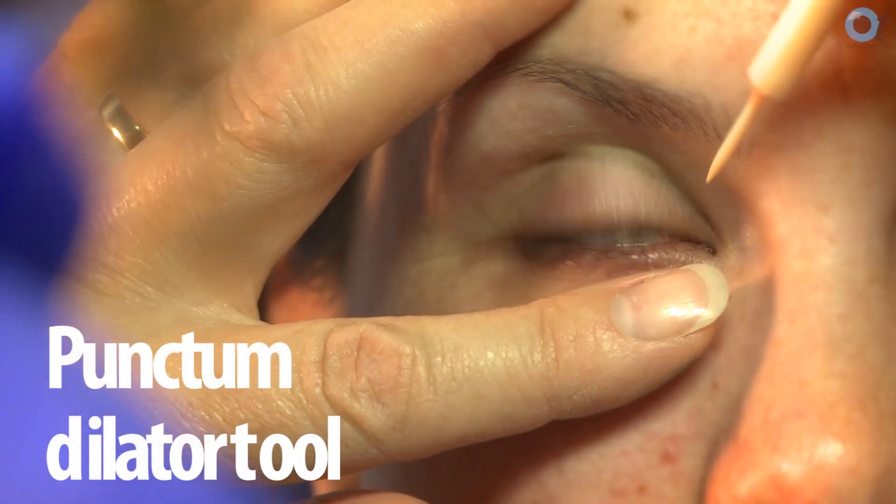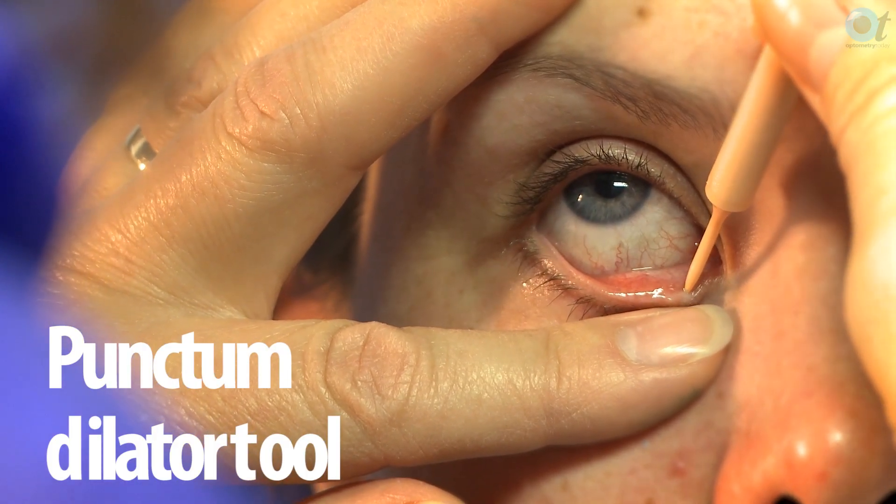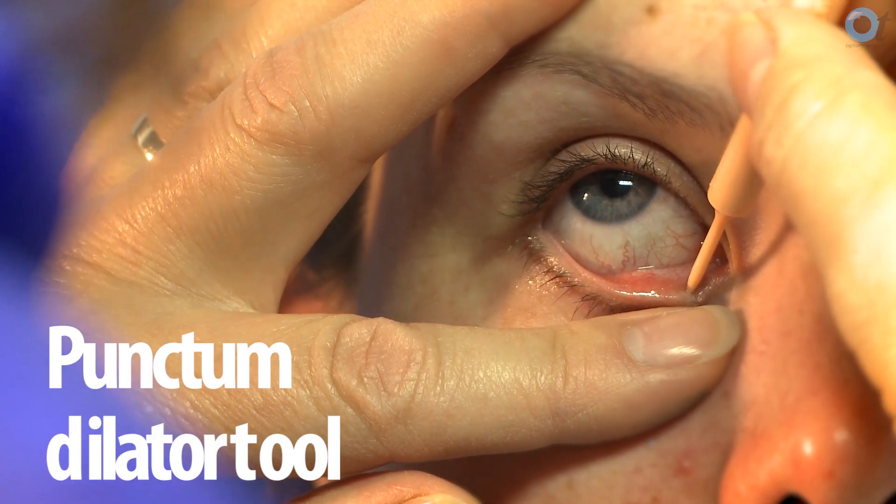With the old-fashioned plugs you used to have to measure the size of the puncture to find out what size plug to order, but with the smart plugs they expand with body heat, so you don't need to worry about that.